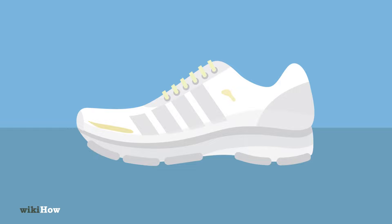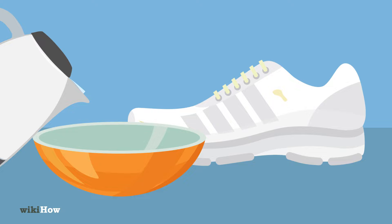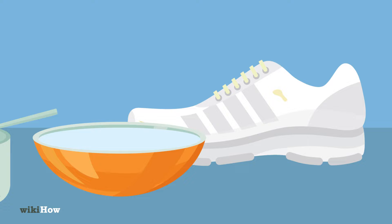If your white shoes have yellow bleach stains, you may be able to get them out with a salt and hot water scrub. Fill a bowl with about 1 cup, 240 milliliters of very hot tap water, and mix in 1 tablespoon, 17 grams of salt.